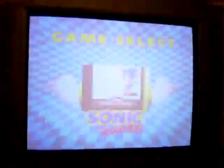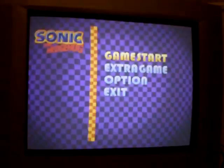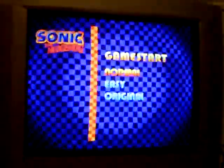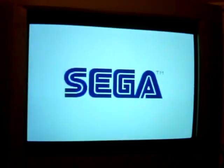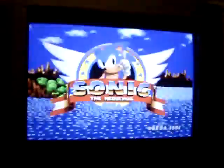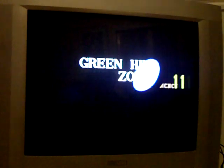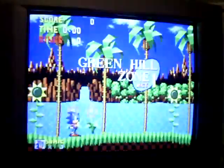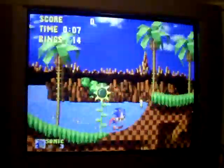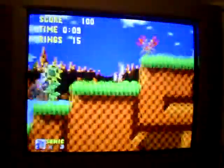Let's play a bit of Sonic the Hedgehog via Sonic Jam. Sonic's always a good indicator of 50-60Hz mods. There we go — 50Hz. And 60Hz. Back to 50. And back up to 60. So yeah, on some games it's a great improvement.